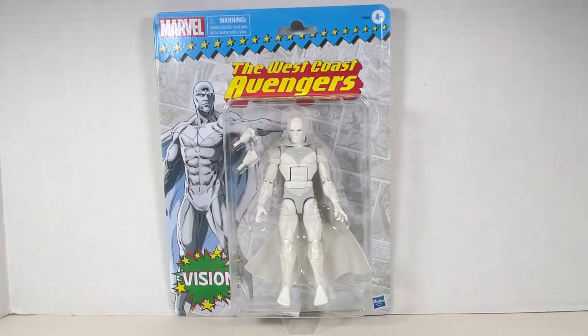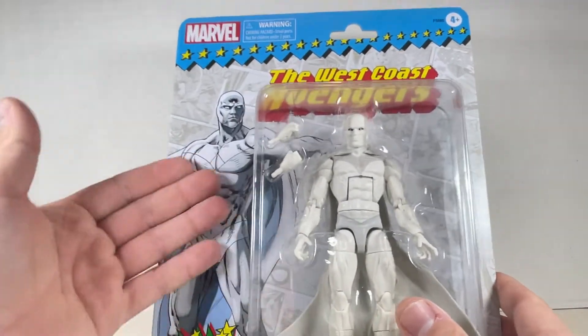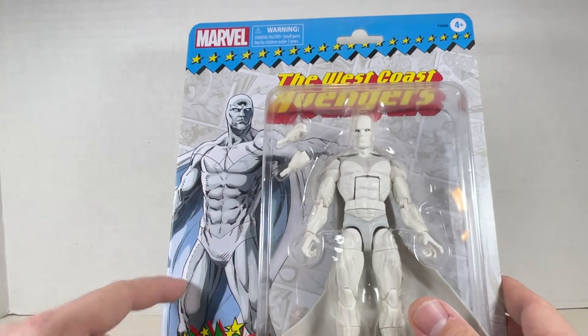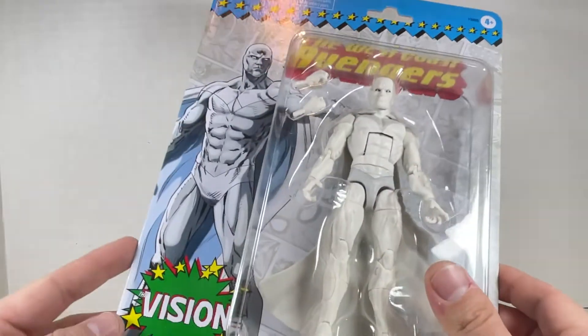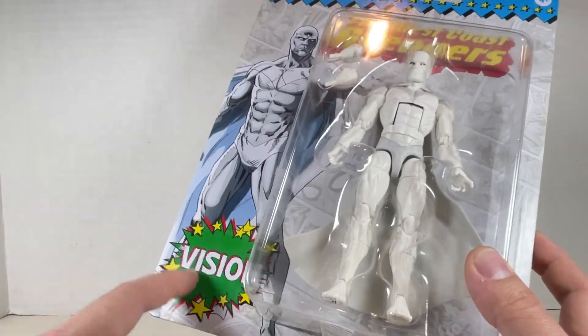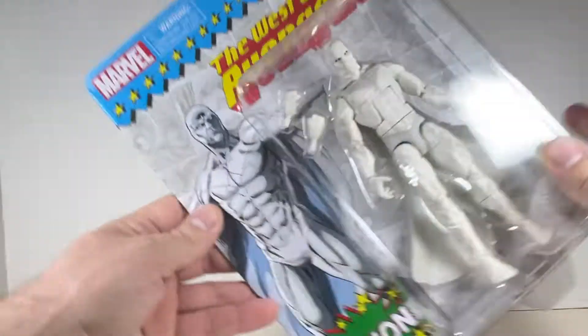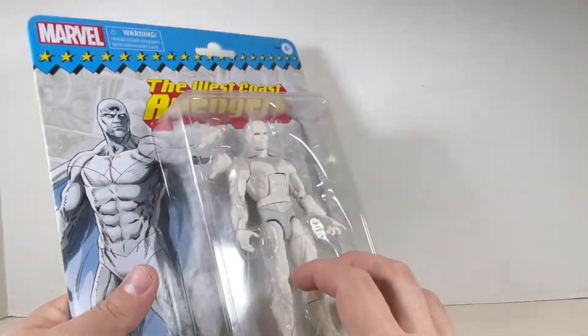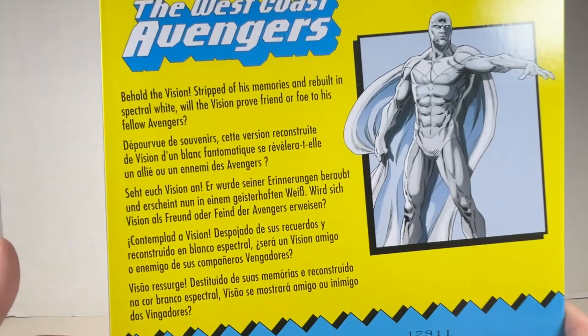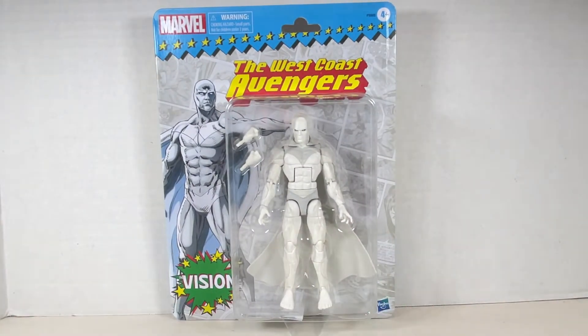Here's the box for the retro carded Vision. It looks really nice. I like this comic book stuff on the background. Here's a picture of Vision — looks really cool. Nice shading right here. Looks a lot like the figure. Vision in green and yellow and red, harkening back to his old colors. West Coast Avengers up here — he's part of that team. On the back we have the same picture of Vision as the front with a couple bio details.